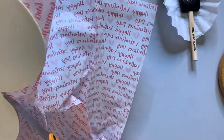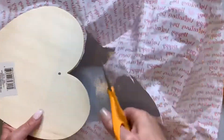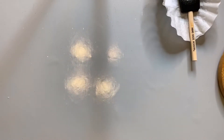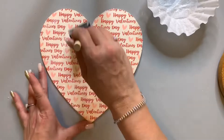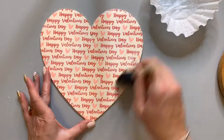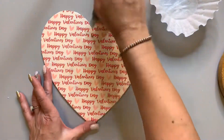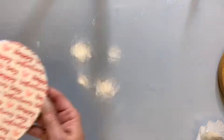Now everything is smooth. I'm going to cut away the excess — just go around the edges. You'll be able to sand off later, so get it as close as possible. There's plenty more tissue paper to use for other projects. Now I apply one more coat of Mod Podge over the top to seal it.